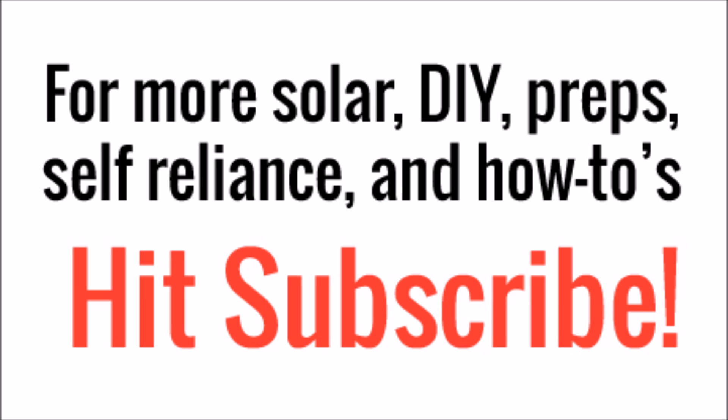That wraps up this video. Look for more battery bank related videos to come in the future in this series. If you've liked what you've seen today, please hit subscribe. Thanks for watching!